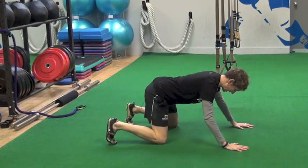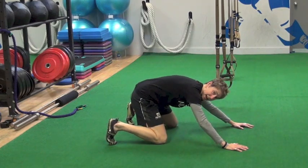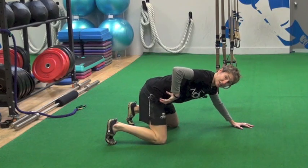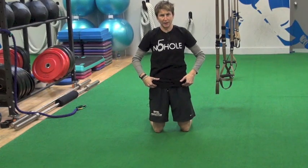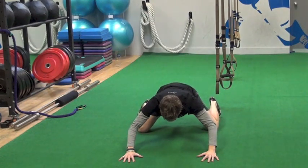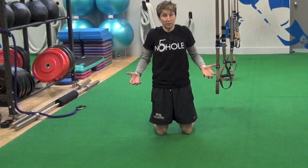But if they're in here and they get to a point where they can't go any further without tucking their tail under, rounding their back — and it's not a stretch they feel, they just feel stuck, or they tell you it pinches in here — then we can try widening the knees a little bit to see if that creates a little more room to work around that hip impingement.